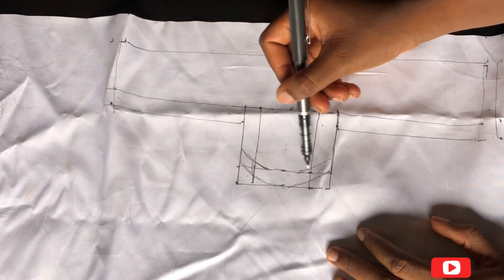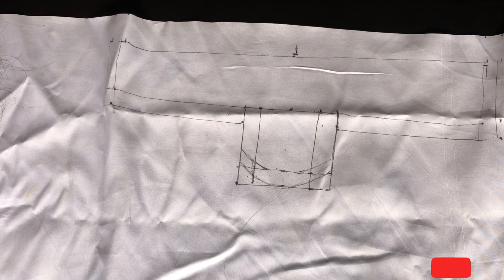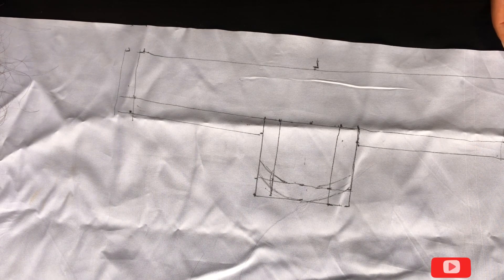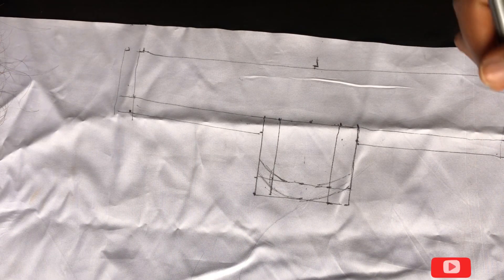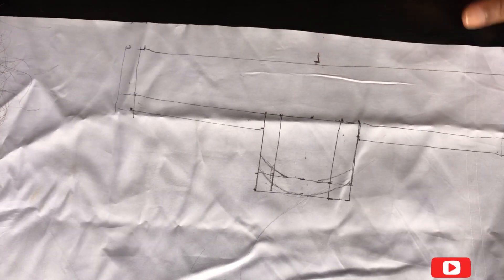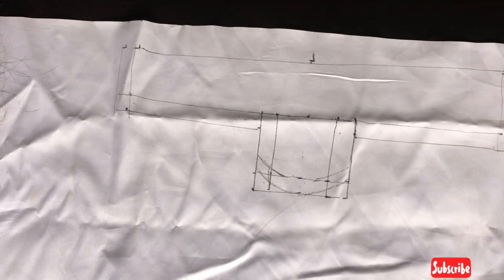I start ventilating like this. I really hope this was explanatory and you understand — my lines aren't perfect because this is just an illustration, but use a ruler to get straight lines. Sorry for the noise, there's construction next to my house. For your markings, make sure you use a pencil or something you can easily clean off when you're done. Thank you for watching — don't forget to like, share, and subscribe, and I'll see you in my next video. Bye!